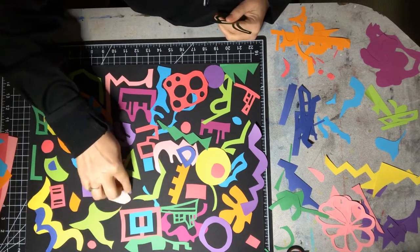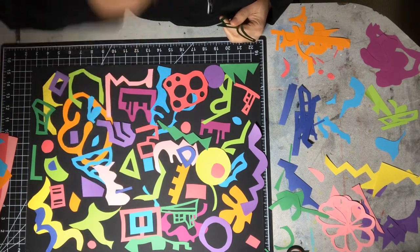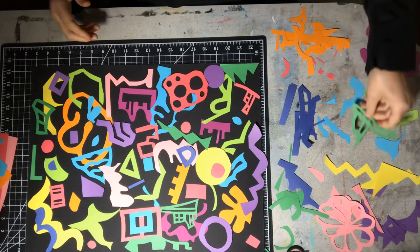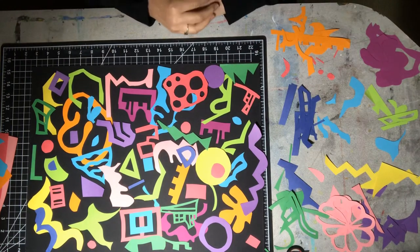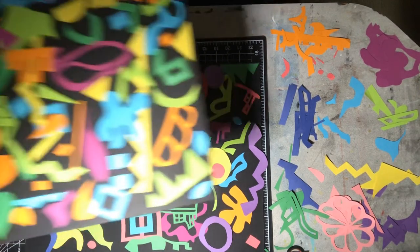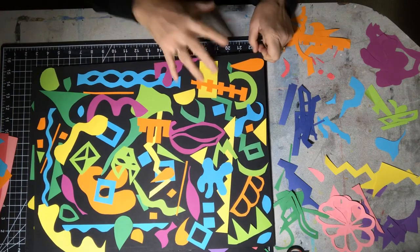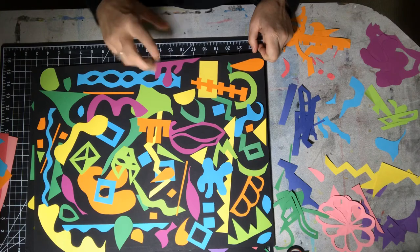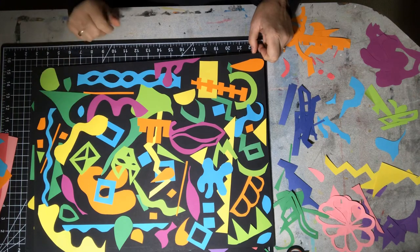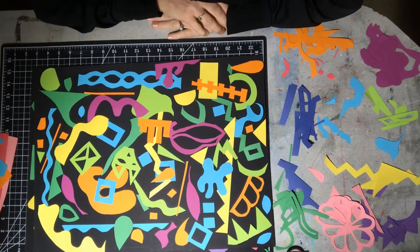This looks a little busy to me, so I'm just going to move that. You'll notice after you stare at something for a while, you start to see what you like and don't like about it. You can also use these techniques to make much more figurative works, like Matisse did. As we saw in an earlier video with Ron Hall, who did negative and positive space in the form of cartoons, this is similar but more abstract. You can also make shapes like leaves, animals, windows — more realistic forms.